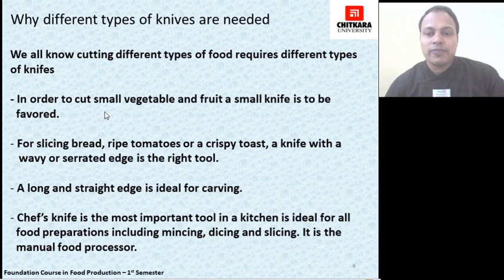The chef's knife, being an all-purpose knife, is the most important tool in a kitchen and is ideal for most food preparation — starting from mincing, dicing, chopping, slicing, and so on. It is also referred to as a manual food processor by some chefs.